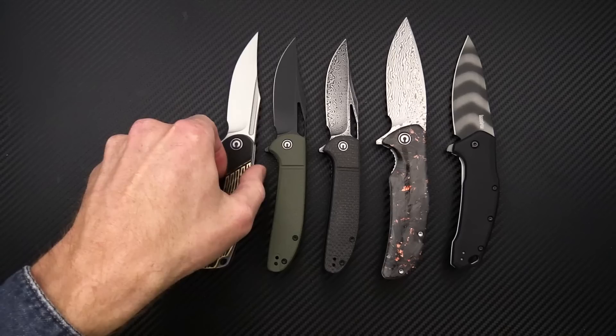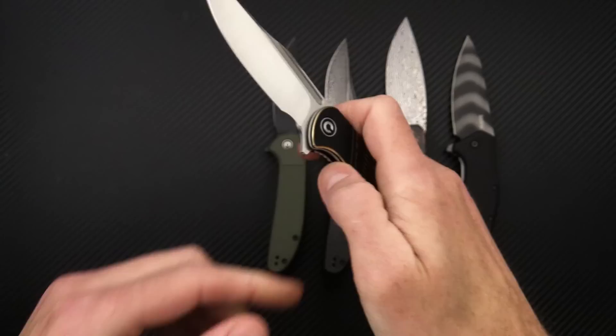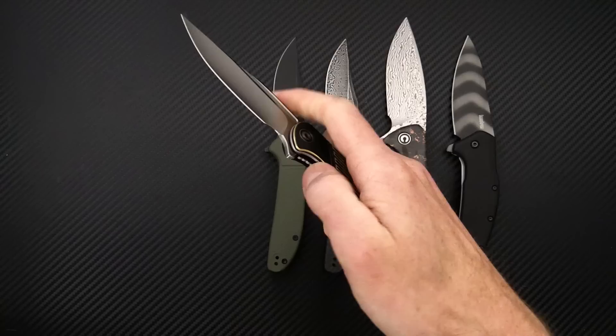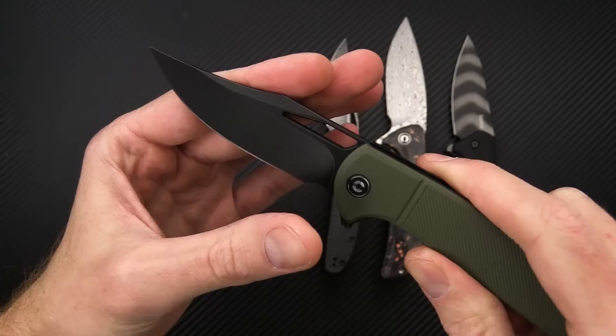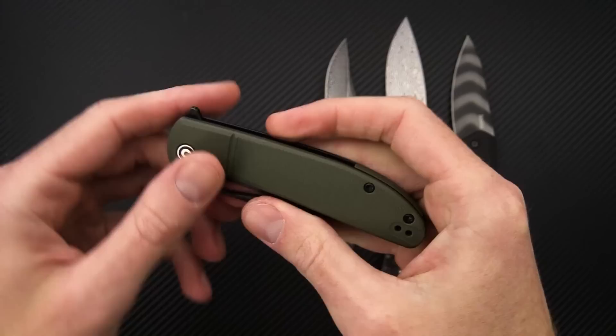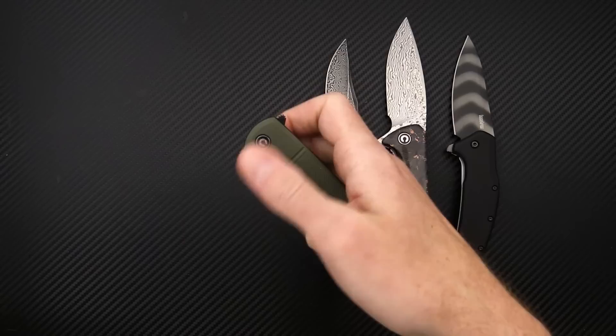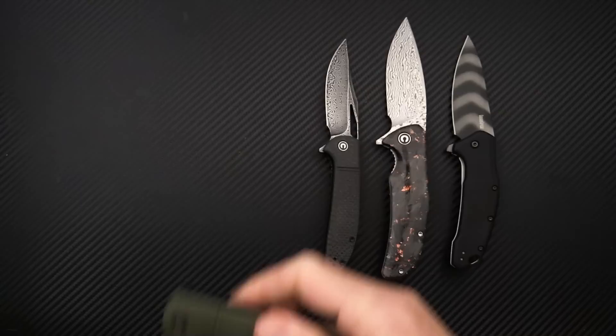Next up we've got the Dogma. This one has a D2 blade as well, nice clip point with two-tone brass handles, and a reversible tip-up only clip — a nice hefty EDC with the brass scales. Similar to the Dogma we have the Ortis, a more budget-friendly EDC with 9CR18MOV stainless steel for the blade and a tumbled black finish. Green FRN with a smooth bolstered section and texture on the rest, black liners, nice flipper deployment. You've also got the blade hole and can get that with the middle finger flick. This one also has the reversible clip.